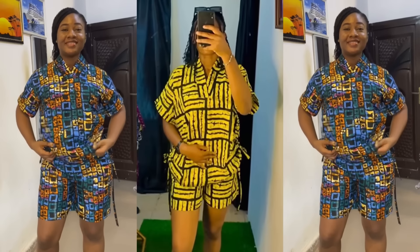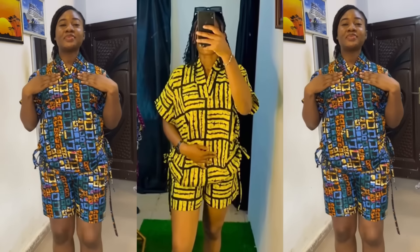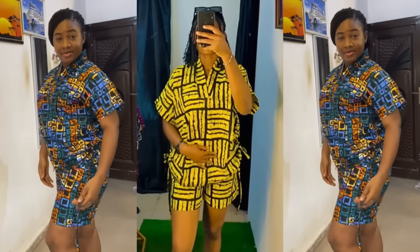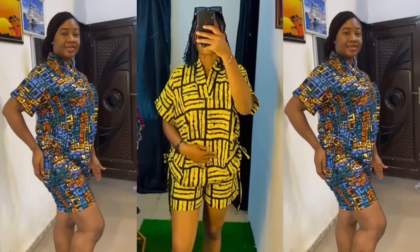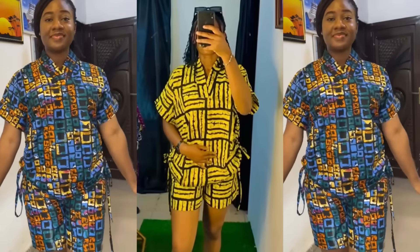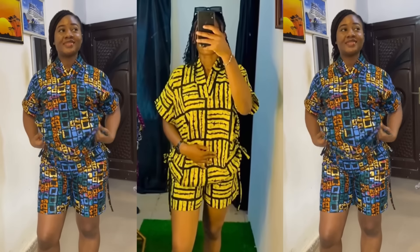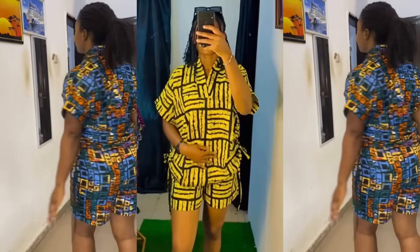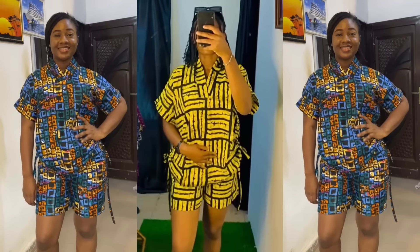Hey guys, welcome back to my channel. If this is your first time here, you're welcome. If you're a returning subscriber or viewer, thank you for sticking to my channel. In today's video I'll be showing you guys how I made this stylish two-piece set. The side of this top has a drawstring and the neckline is a stylish V-shaped crop neckline. Make sure to keep watching till the end, give this video a thumbs up, leave a comment, subscribe, and share with your loved ones. Let's jump right into the tutorial.